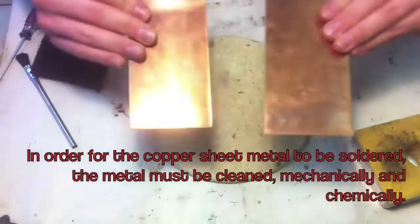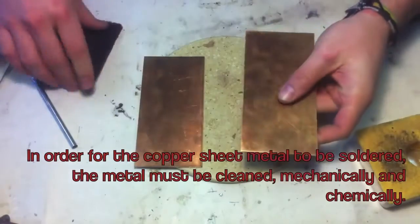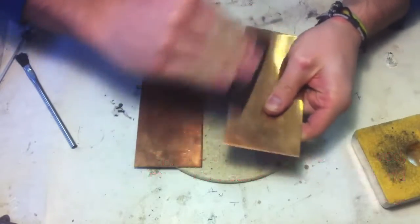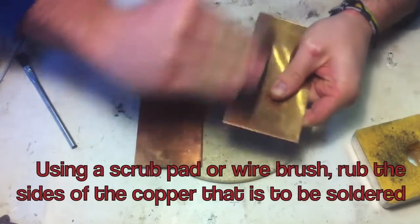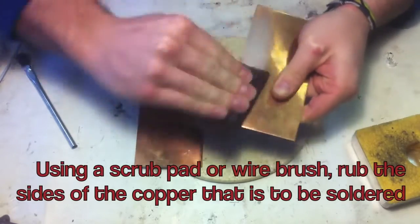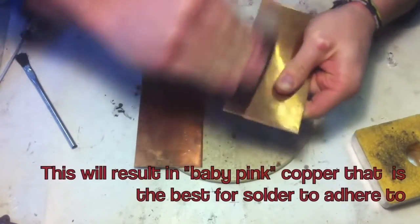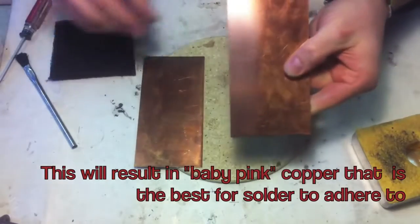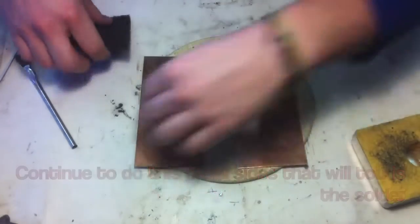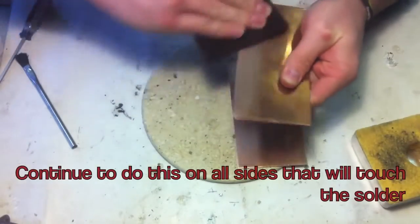In order for the copper sheet metal to be soldered, the metal must be cleaned mechanically and chemically. Using a scrub pad or wire brush, rub the sides of the copper that is to be soldered. This will result in baby pink copper that is the best for the solder to adhere to. Continue to do this on all sides that will touch the solder.